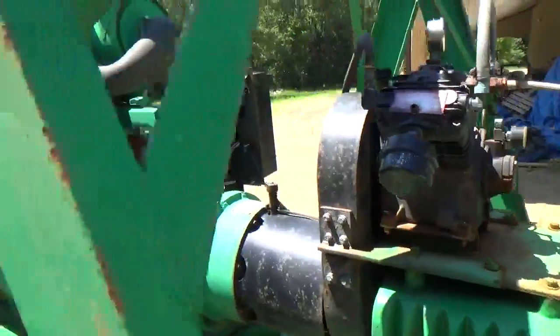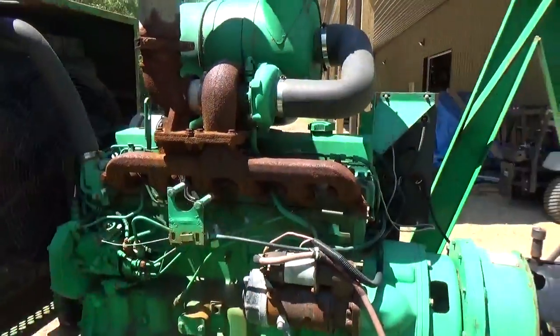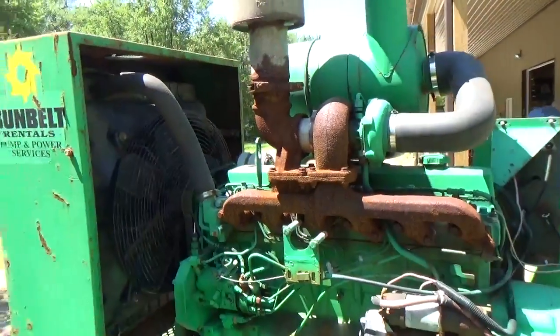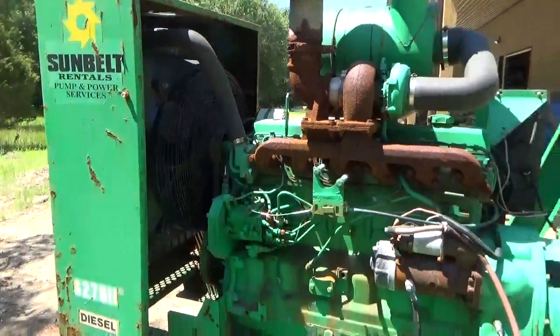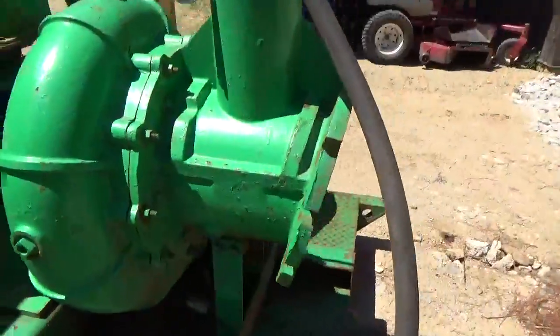Compressor works fine, builds pressure right up. The John Deere diesel six-cylinder engine runs flawlessly. Starts instantly. Runs nice and cool. It does have an integrated fuel tank. The battery is good. Just ready for service.